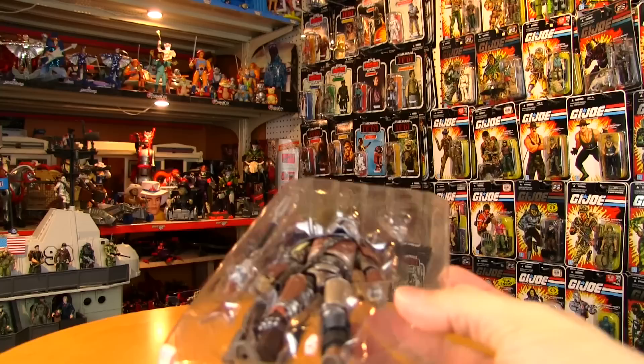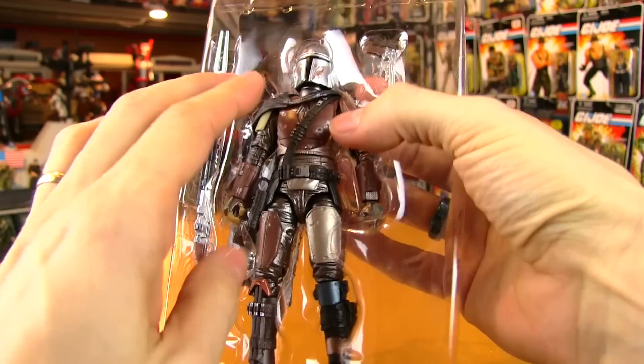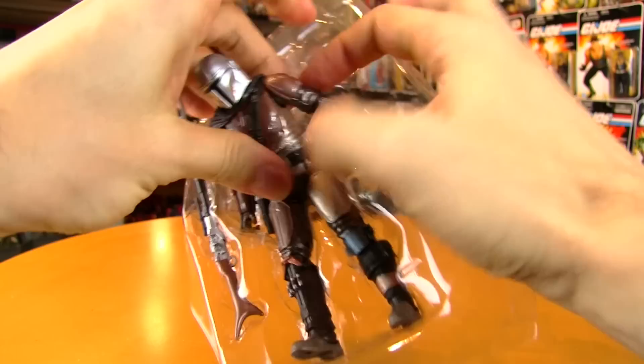There's some paperwork — probably just legalese, legal mumbo jumbo warnings. But actually that warning is very important, because there is a feature with this figure that if you're not careful could end in disaster.